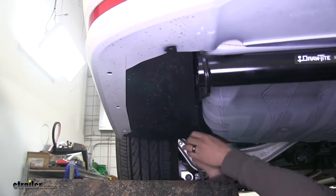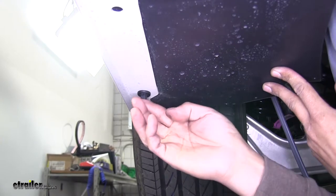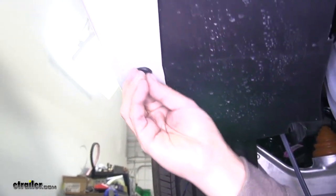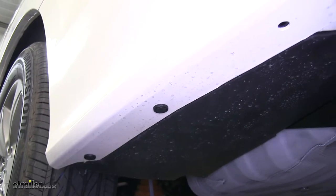Start putting our hardware back in. With the push pins, make sure you push that outer section in first and then push the center section in to lock it down. It may take a little bit of maneuvering to get the panel to line up and get the rest of your push pins in.